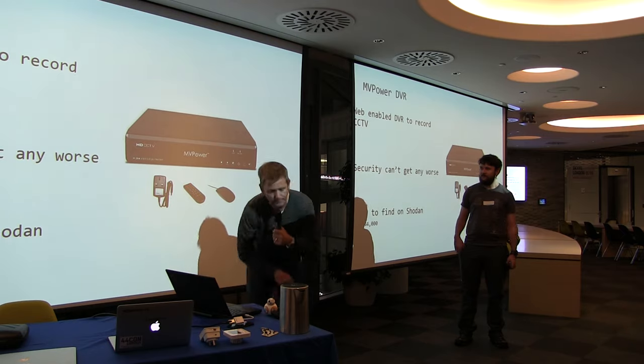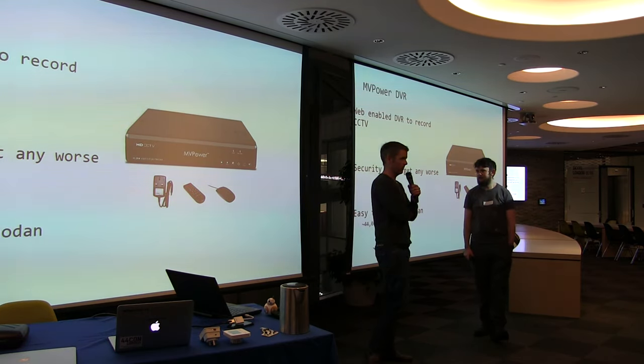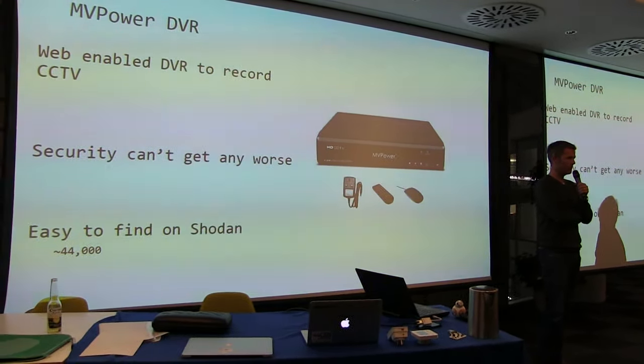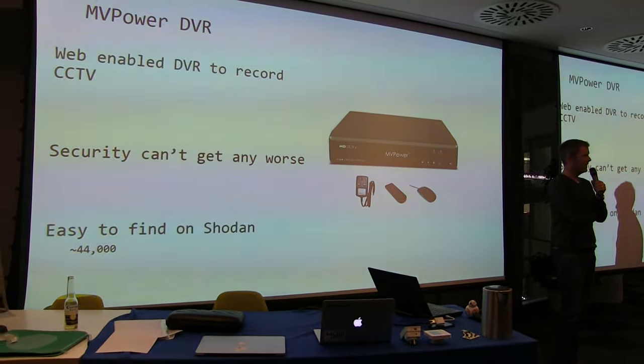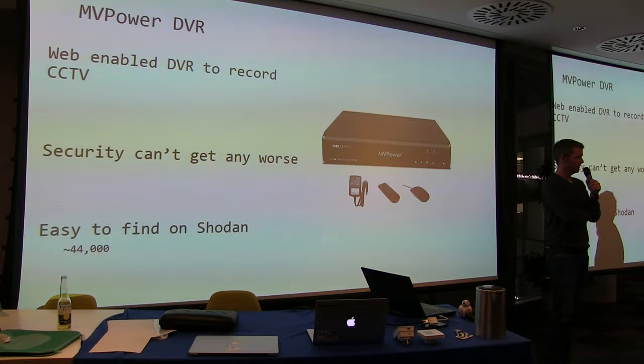This is where IoT starts to get a bit dangerous. There was a really interesting story last week — everyone saw the Brian Krebs DDoS story? 660 gigabits per second. What I've seen out there in terms of IoT potential to do DDoS — that's nothing. And this is where Andrew comes in.